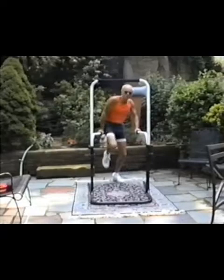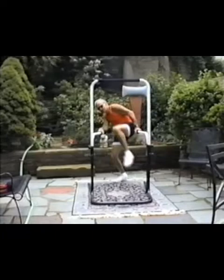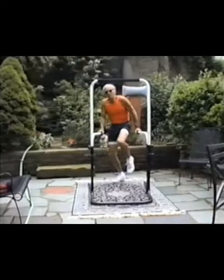In my workouts I may do a span of five or ten minutes of this, especially if I'm watching television. The more you bend laterally, the better.